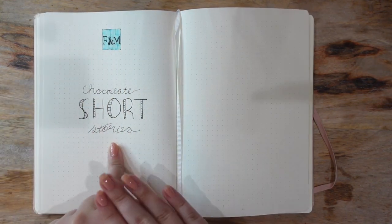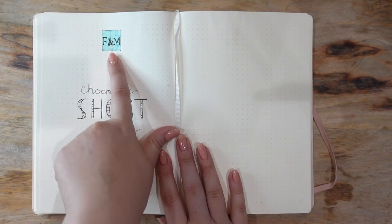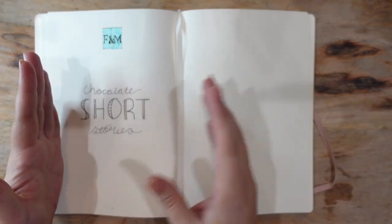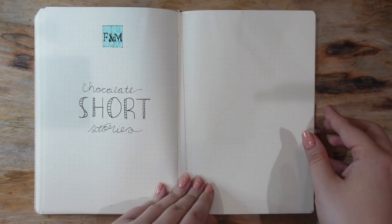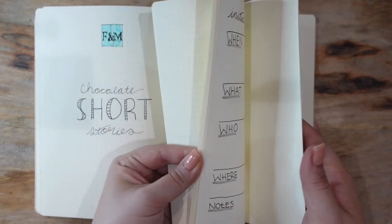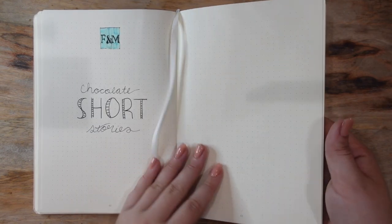The next section is my chocolate short stories. I have the little Fortnum & Mason logo because that's the company where the short stories are from. I was given a library of chocolate bars as a Christmas gift — each bar is designed to look like a little short story. For the past year I've been slowly making my way through them and writing short stories based on each chocolate bar. I have about 19 left, so roughly 19 to 23 pages are reserved — one little brainstorming page per short story.